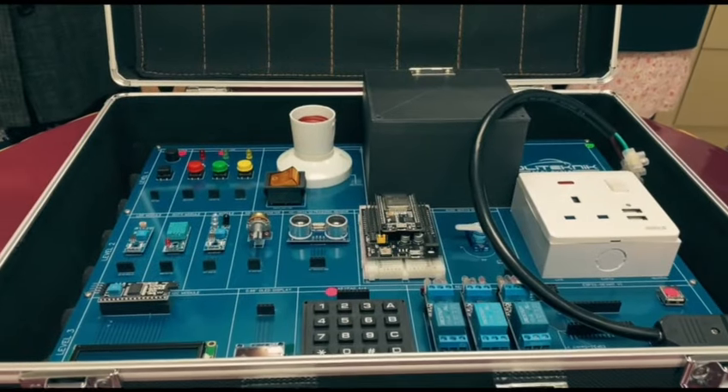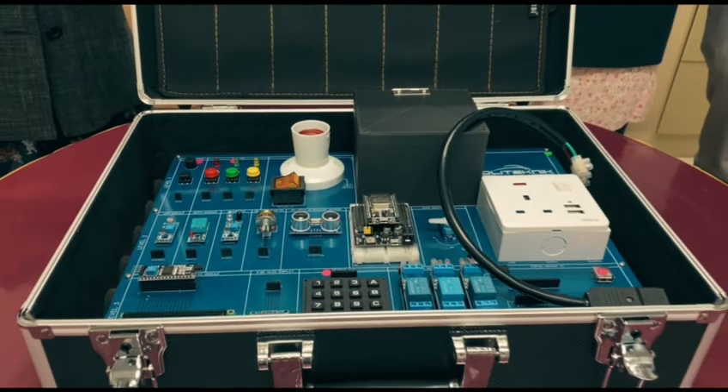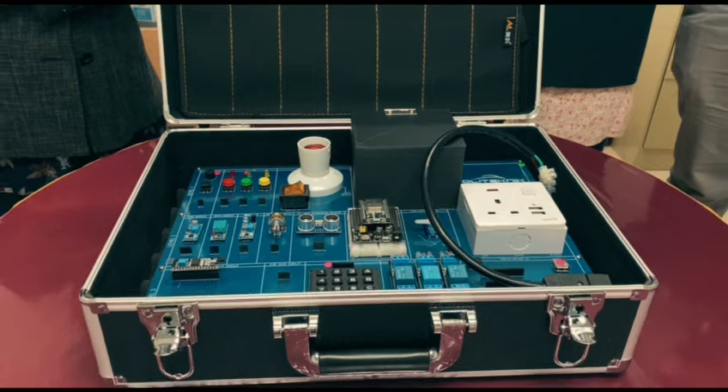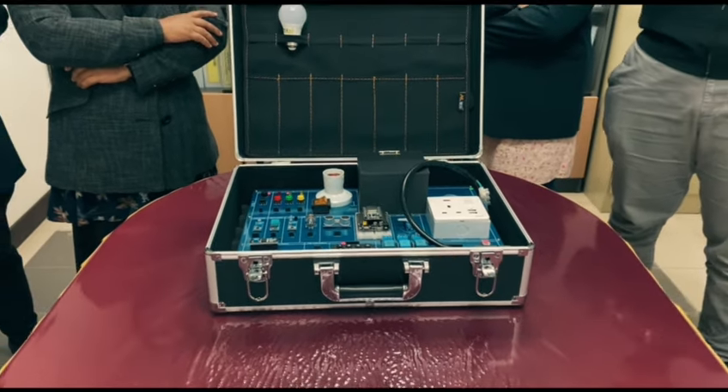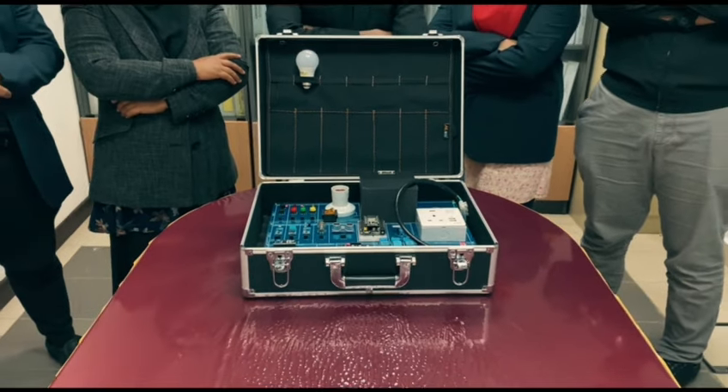So, what are you waiting for? Unlock the power of IoT and start creating your own smart devices today. Get your Switchless Kit now and step into the future of technology.